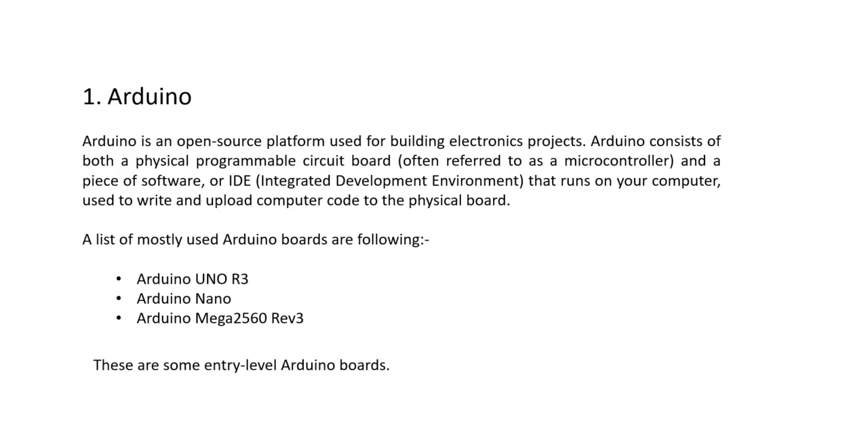Here we will discuss about some basic Arduino boards. There are multiple Arduino boards — some are used for IoT projects, some are used for basic purposes. We will discuss three Arduino boards: Arduino Uno, Arduino Nano, and Arduino Mega. These three are entry-level Arduino boards.